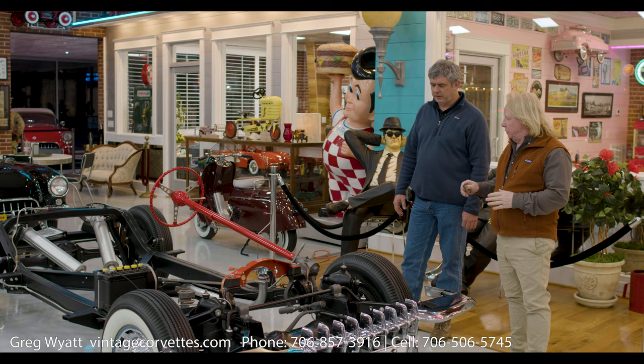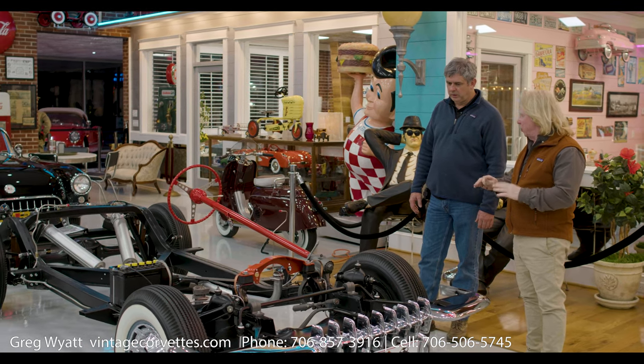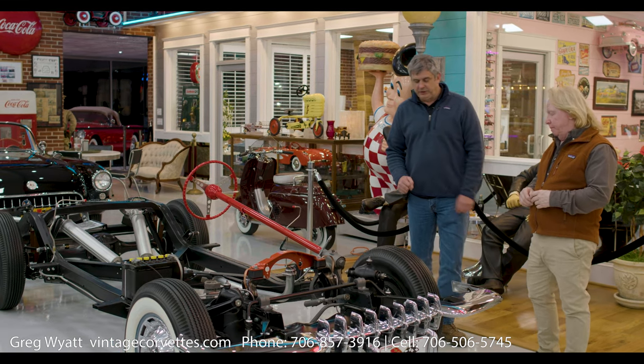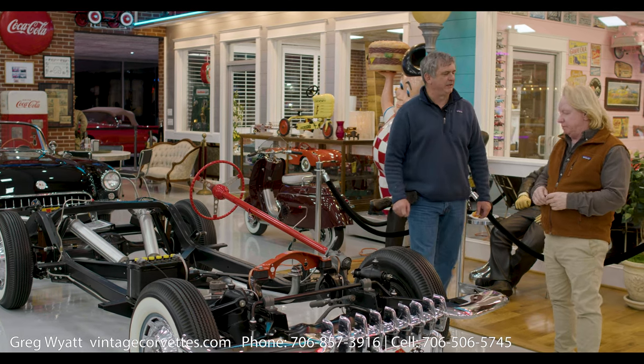Restored back to the original condition — bolts, nuts, correct markings, correct hardware. We didn't go to Home Depot and buy this bolt. This TR marking is what would have been on it from the factory.